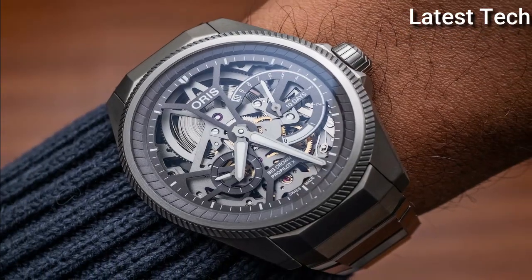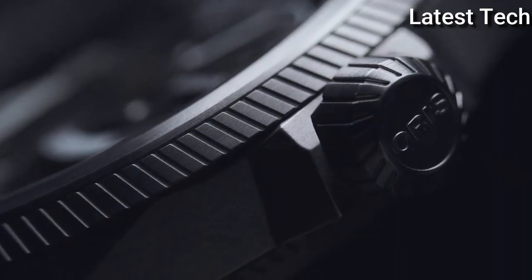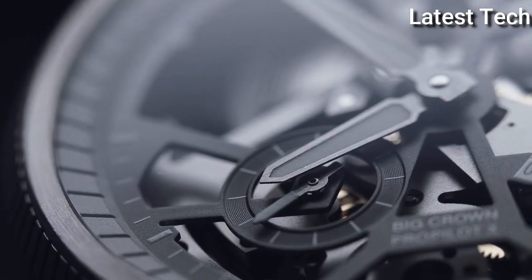Functions: Hour, Minute, Small Second, Power Reserve Indicator. Luxury Watch Style. Swiss Made.